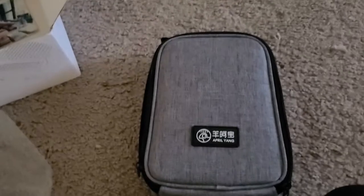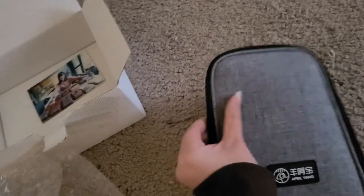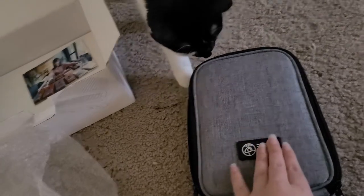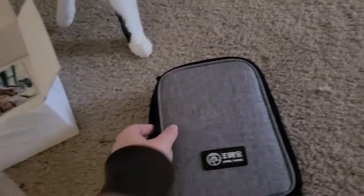Oh my gosh, this case feels so nice. It's very thick — it's got to be at least an inch thick. And the logo is like a silicone, and it's very nice. The letters are raised. I really, really like that. I don't know — I'm a sucker for packaging and logos and things like that.